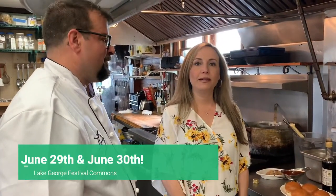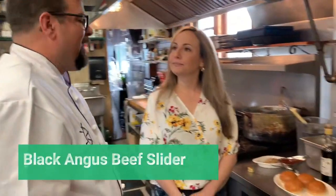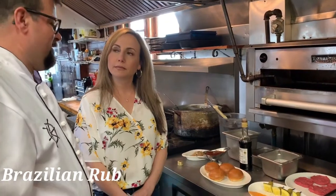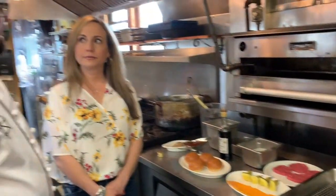I'm here at the Boathouse with Chef Paul, and he's going to be at the Adirondack Planet Food Festival coming up June 29th and June 30th. Today we're going to be preparing one of the menu items that we will be serving at the festival. We are going to be serving a black tangents meat slider with a Brazilian rub and balsamic onions, garnished with a pickle and milk.